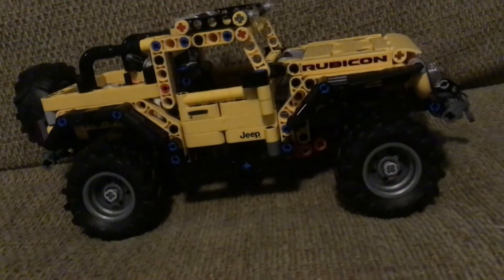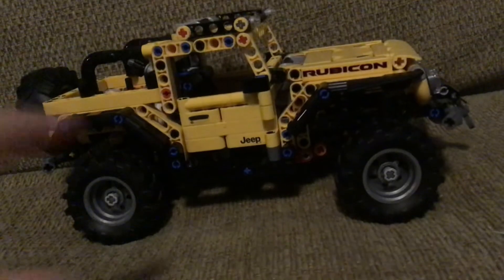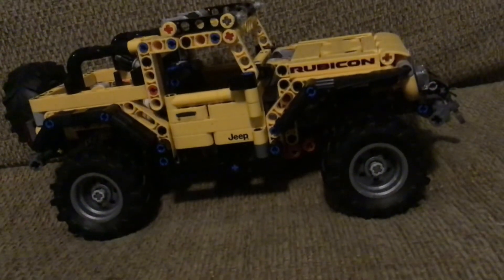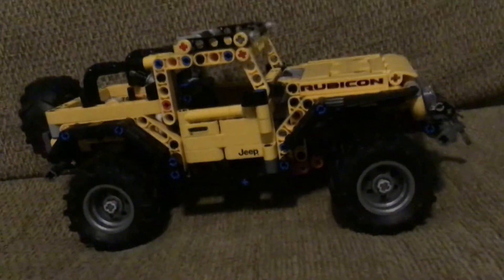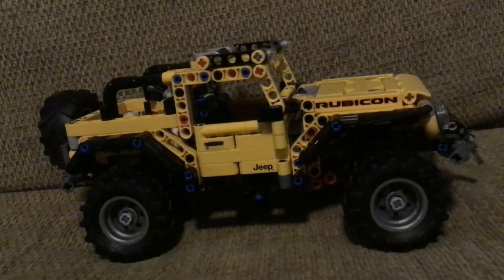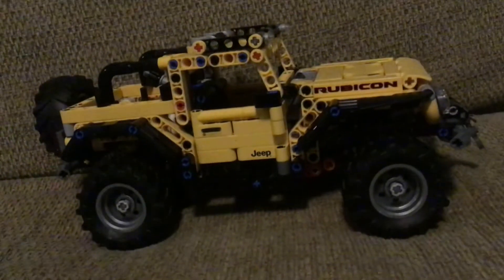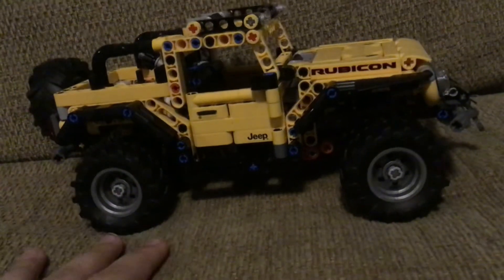It's a beautiful set. I love how it has a mini roof rack up top — that's pretty cool. I would recommend this to people who love Jeep, people who love playing with off-road Technic cars, or anyone who just wants to display it or have some fun with the car.